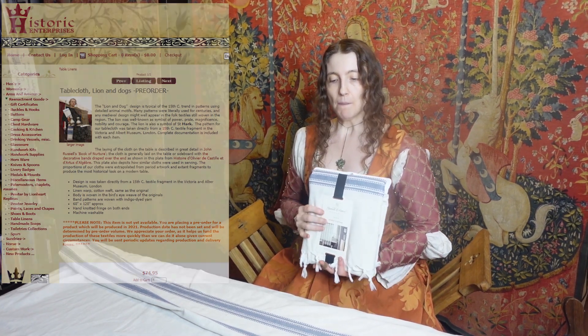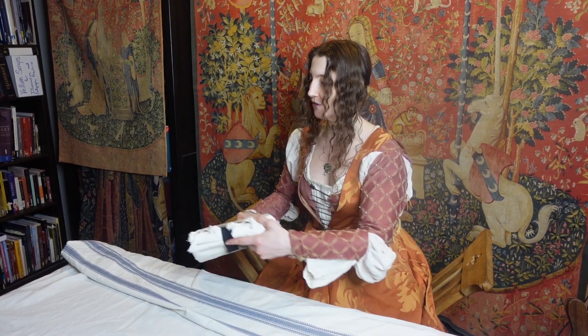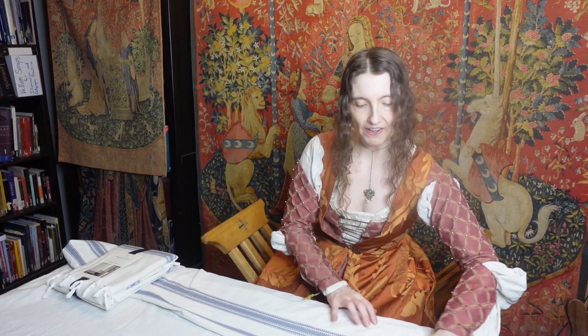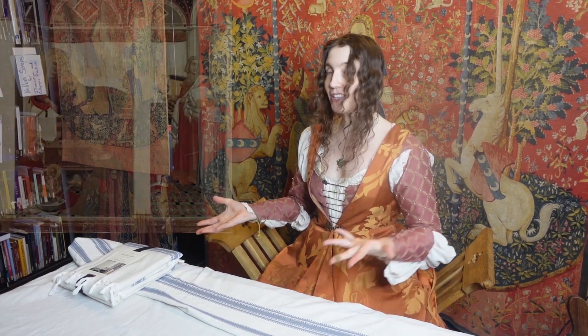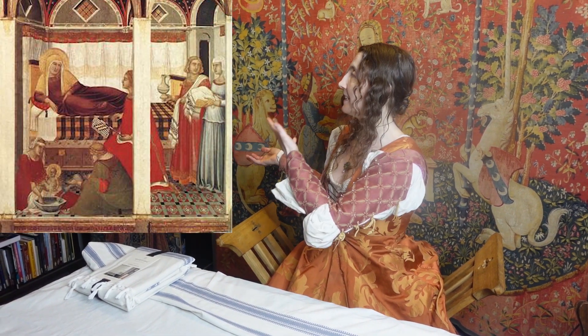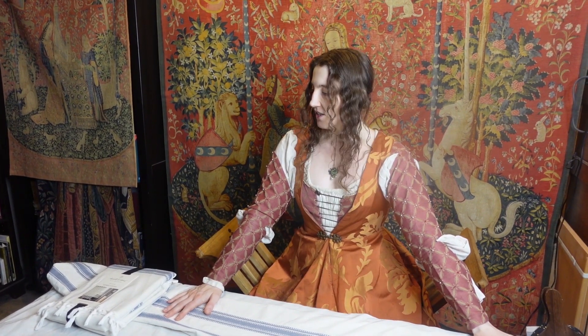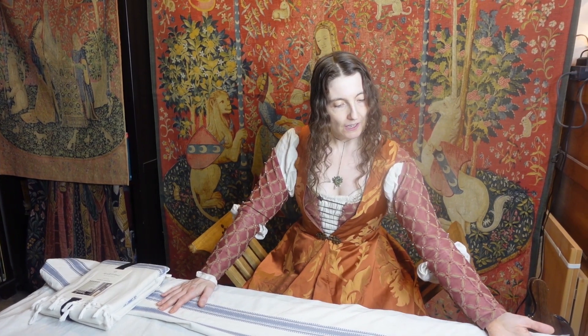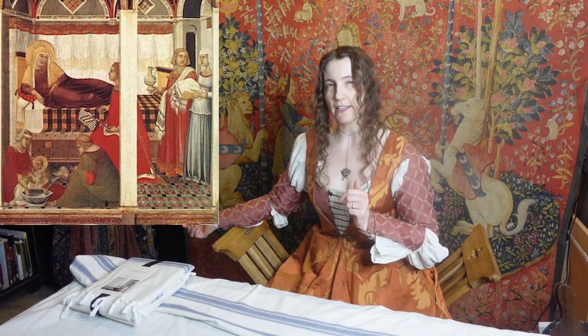This only costs about $20 versus this reproduction item, which is $75. But this is very versatile in addition to being much less expensive. You can use it as a tablecloth that looks very much like the Perugian tablecloths, but you can also use it as a curtain. Especially in 14th century Italy, you have lots of imagery of interiors decorated with curtains just like these, used to drape the walls. So — tablecloth, wall hanging, versatile item, $20. I call that a good trick.